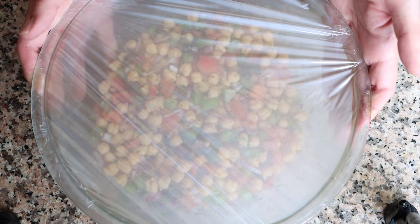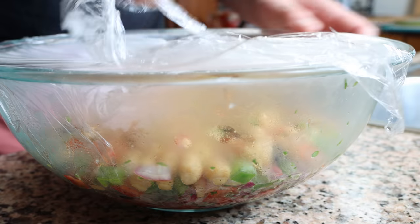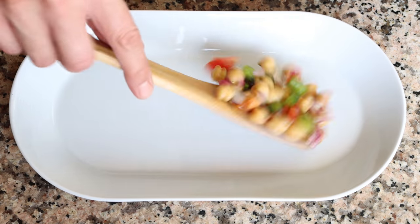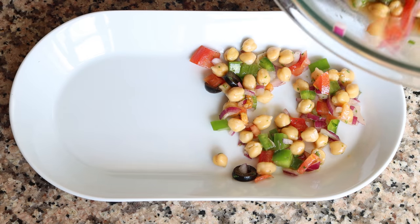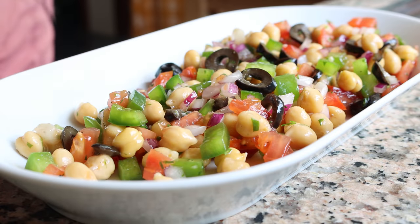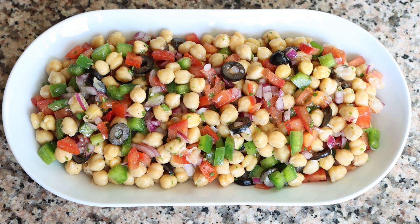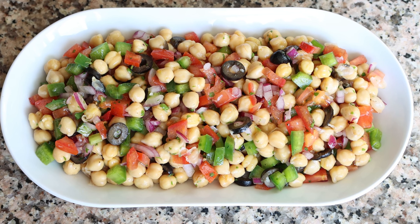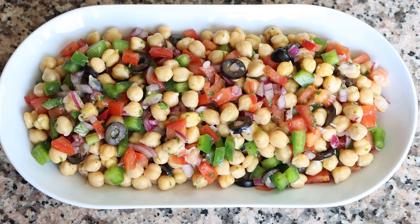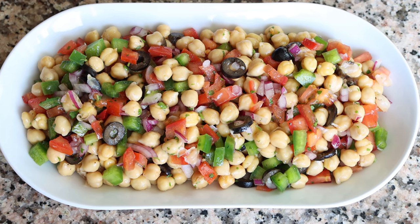After at least 30 minutes, remove the chickpea salad from the fridge and transfer it into a serving dish. And there it is — our Spanish chickpea salad is done! So easy to put together, such simple ingredients, and it has the most beautiful presentation. Let's give it a try and see how it tastes.